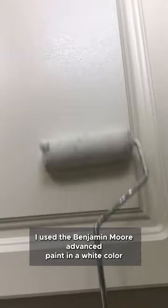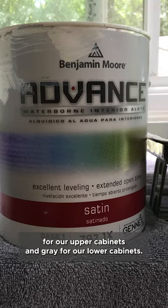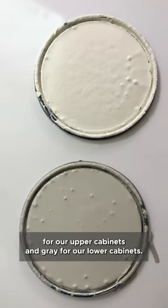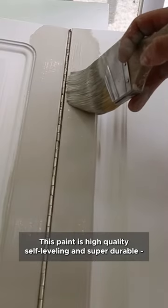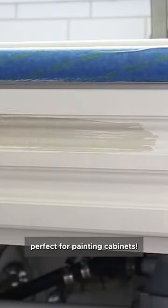I used the Benjamin Moore Advanced paint in a white color for our upper cabinets and gray for our lower cabinets. This paint is high quality, self-leveling, and super durable — perfect for painting cabinets.